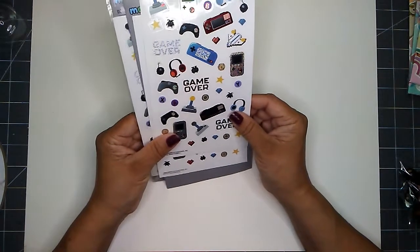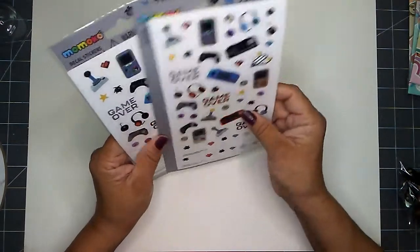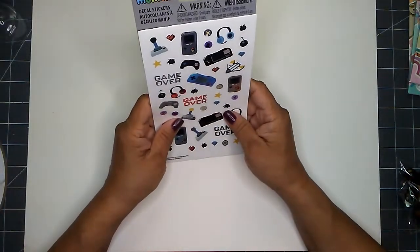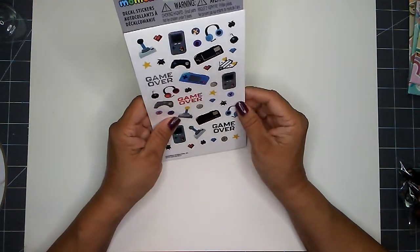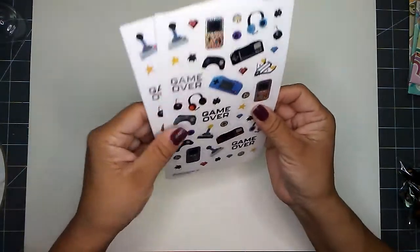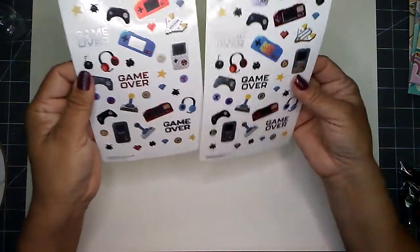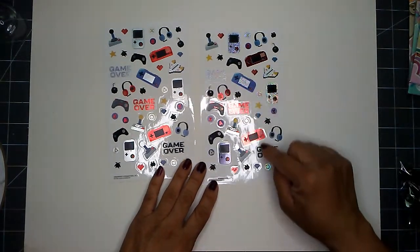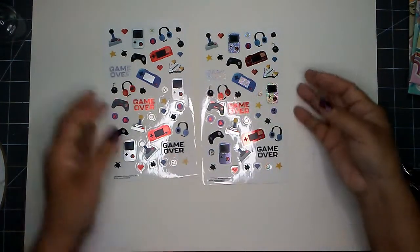I picked up three packages of these Momoko decal stickers. You get 90 stickers per package across two sheets in the same bag. These are original Nintendo game themed — really cute!